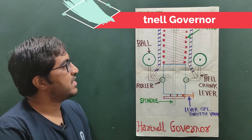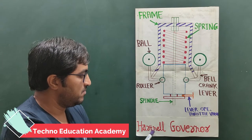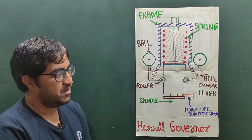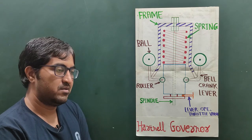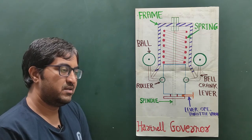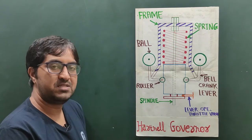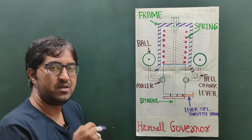In this video lecture I am going to talk about the working principle of the Hartnell governor. It is also called a spring-loaded governor and it is a class of centrifugal governor. In the previous lecture we discussed the working principle of the Watt governor and Proell governor. The Hartnell governor is a spring-loaded governor and it is a more sensitive governor as compared to the Watt governor and Proell governor.